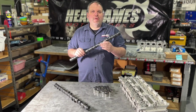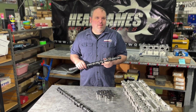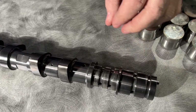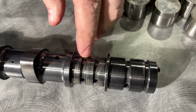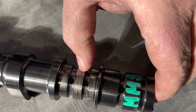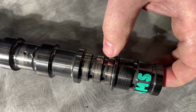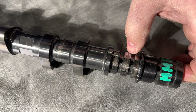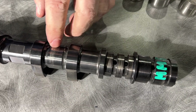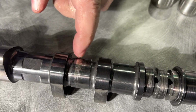The first thing we're gonna check out is the camshaft. The camshaft tells a lot of the story about what we're gonna see going downhill on this head. When we check out the camshaft, the first thing we're looking at is the journal, and you can see in the journals that there is a lot of wear here. This is because it took a rod out.